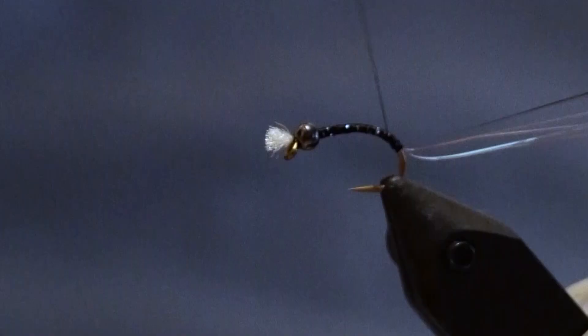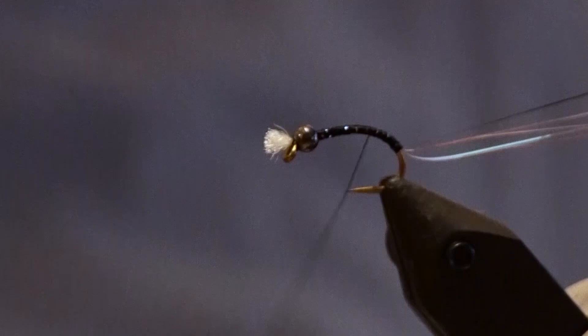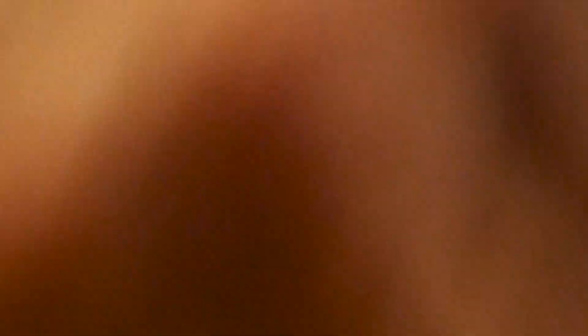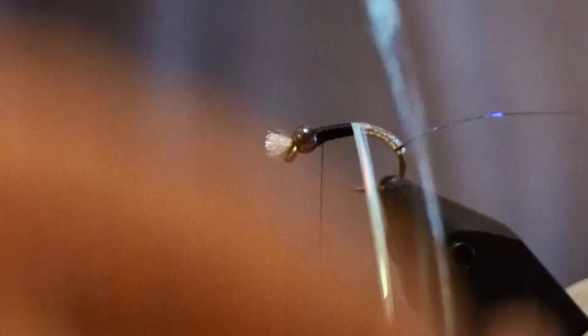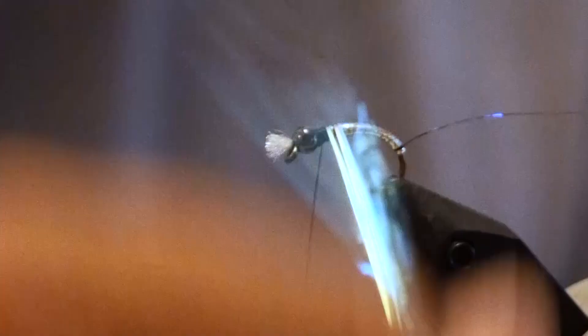Now I'm going to take my thread and keep it fairly thin to build up a little bit of a tapered body. Keep the back end fairly thin, go about halfway and start building up a bit of a taper. Then take the coral flashabou and wrap it forward. Using three strands lets you move it around and build it up so it tapers up towards the bead.